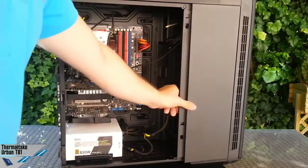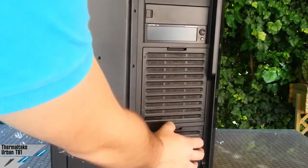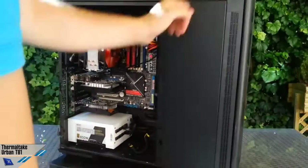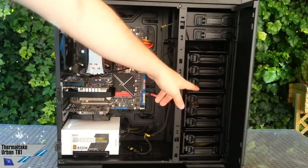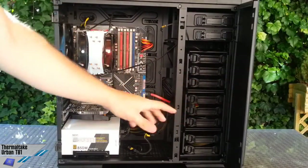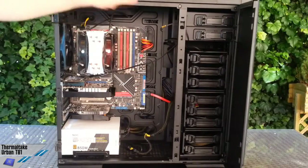That covers the frontal and lateral parts. Another important thing is that the filters are easily removable, and you also have the possibility to install a lot of radiators inside — in the lower frontal part — because these cages can be easily removed, as shown by Thermaltake on their website. So there's a lot of compatibility in the front, bottom, and upper part.